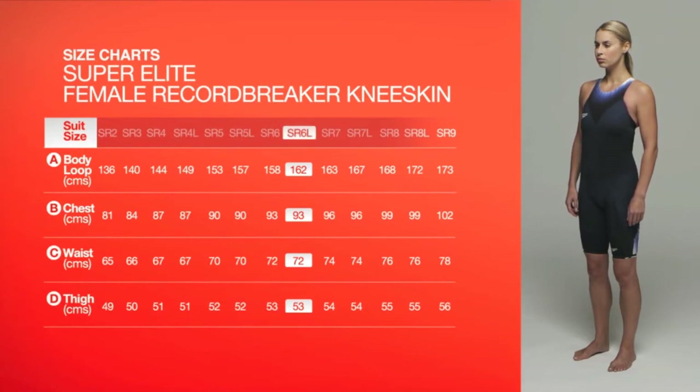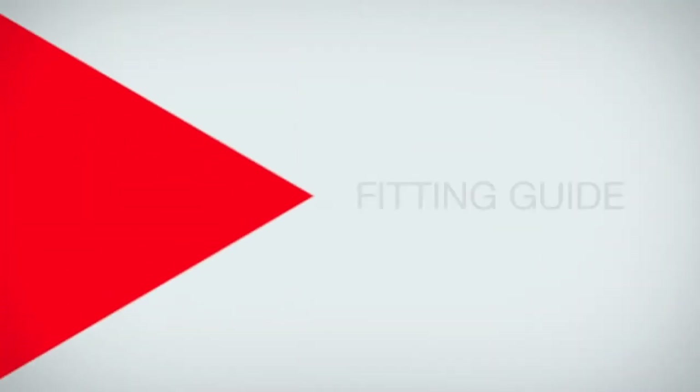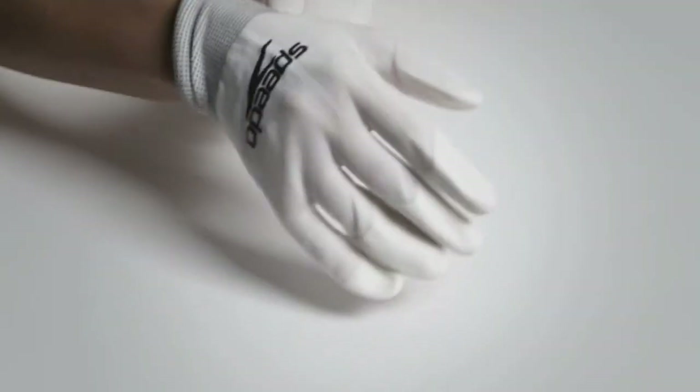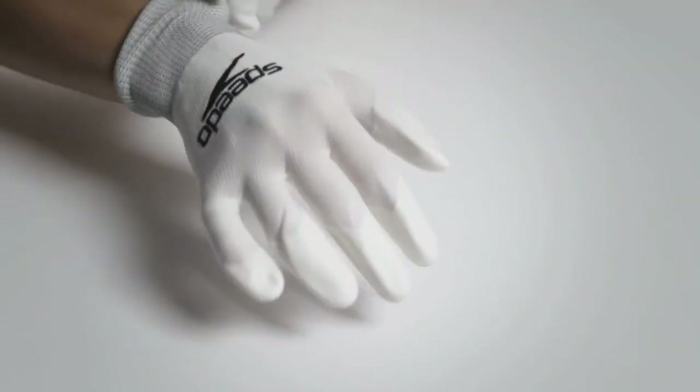You may feel less compression around your waist area in Super Elite suits. This is intentional. You will find size charts for each type of suit online or in the packaging. For Super Elite suits, gloves are provided to make fitting easier.